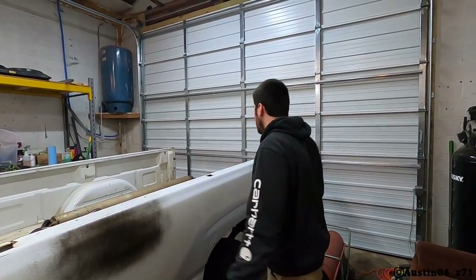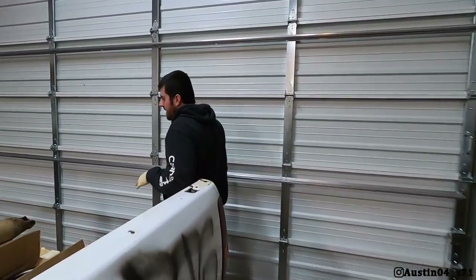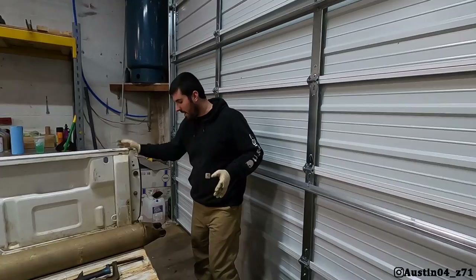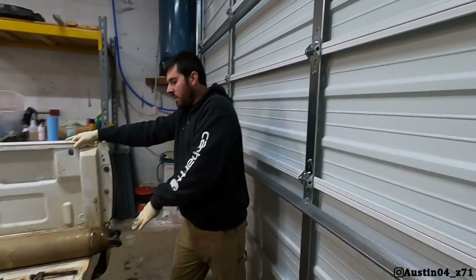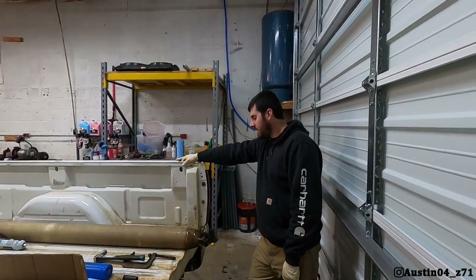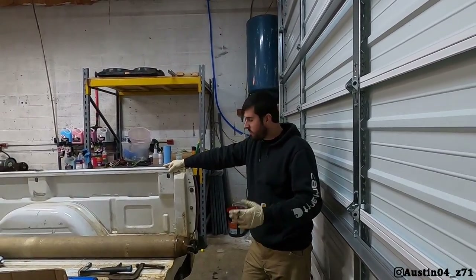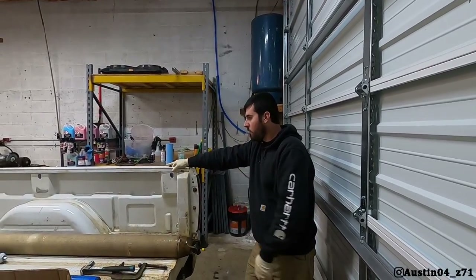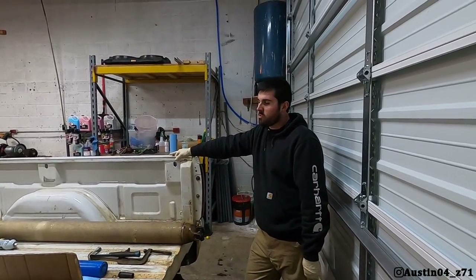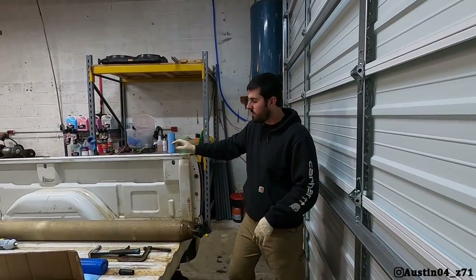Now the drive shaft is sitting back here and it's gotten the best of us because we don't have all the equipment we need here. I got the Moog high-strength U-joints for this and Austin is going to take it to his actual shop — his business — and do them there for me because he can't get it done here today. That's one thing that has to happen before the trans goes in.